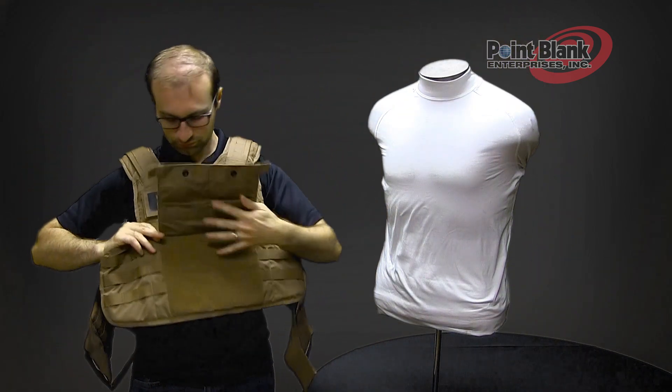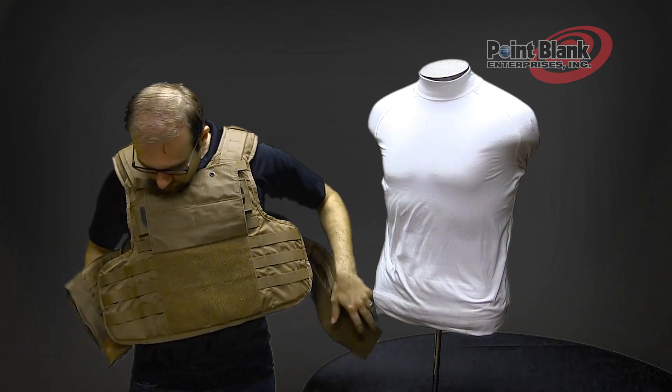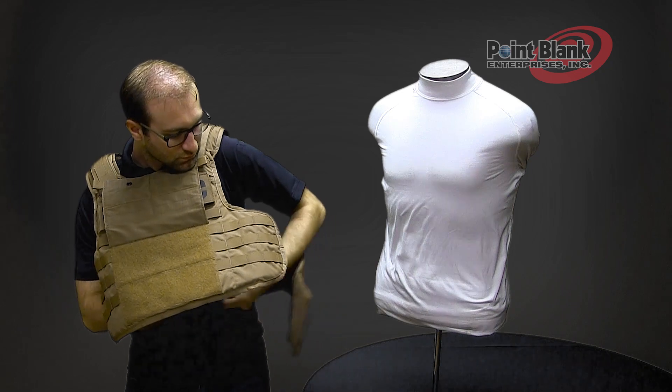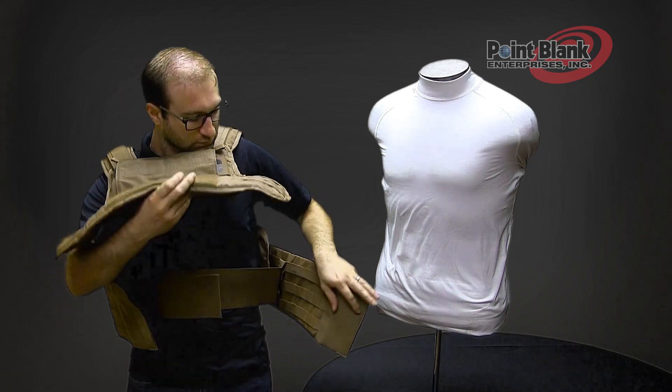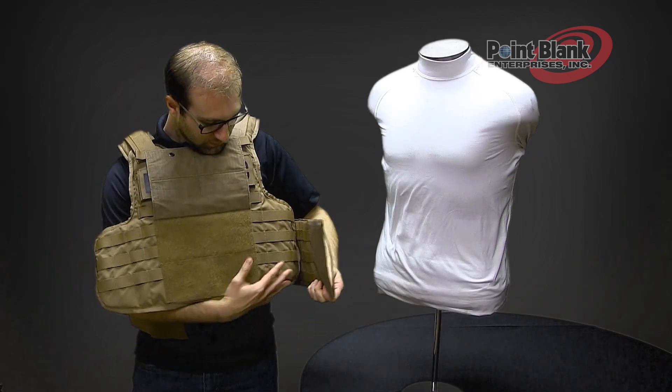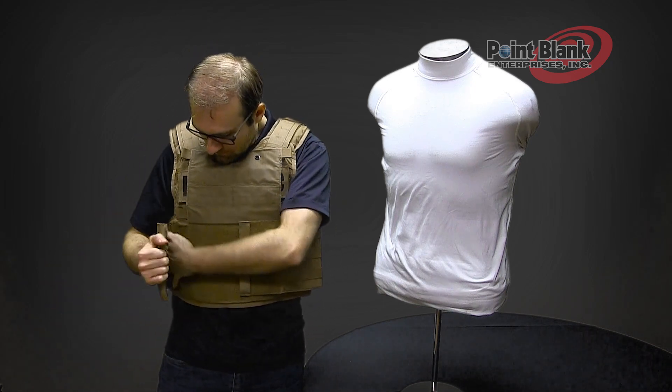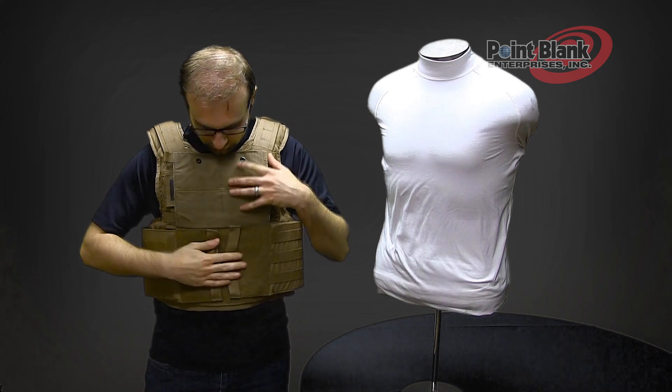To don the vest, put the vest on over your head, engage your internal cummerbunds, secure your external cummerbunds, and lower your front flap to secure.